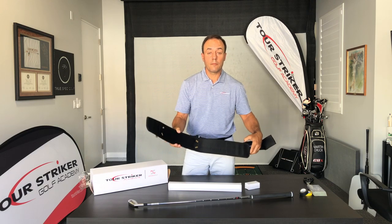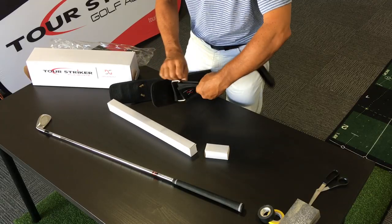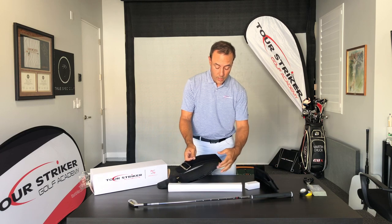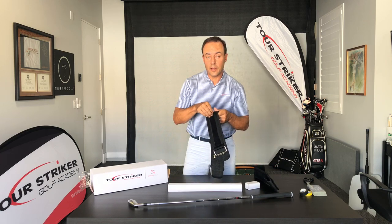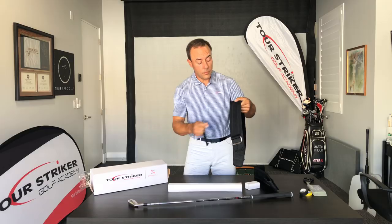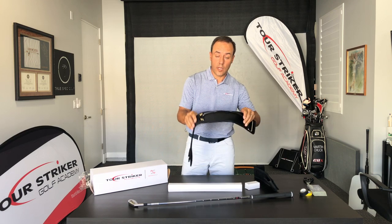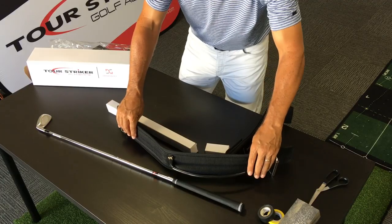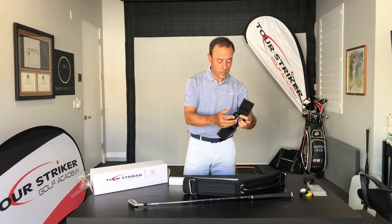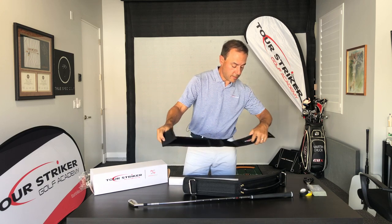Now I want you to become familiar with your Planemate belt. Go ahead and just disassemble it so you completely know what's going on with this. Take this adjustable piece away. You'll notice there's a protective piece of black felt — go ahead and remove that from the loop. You will not need this anymore; you can discard it. What you have here is the rail portion of the belt and the adjustable piece of the belt.